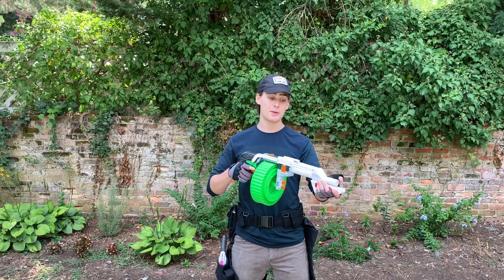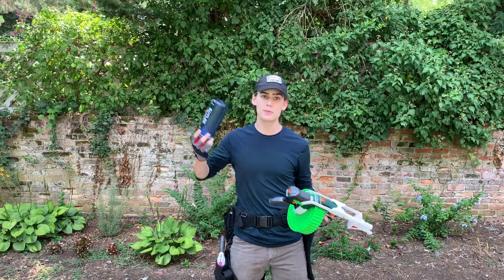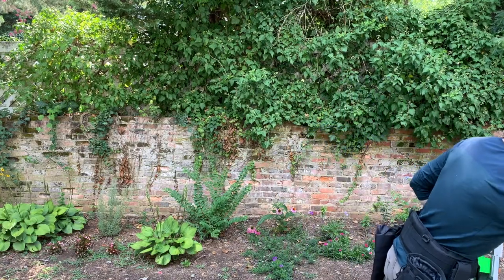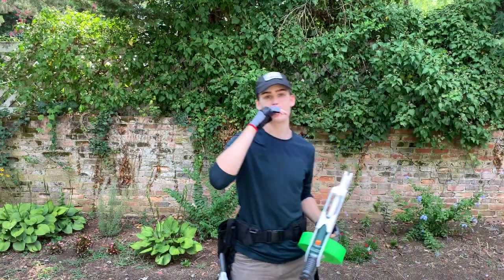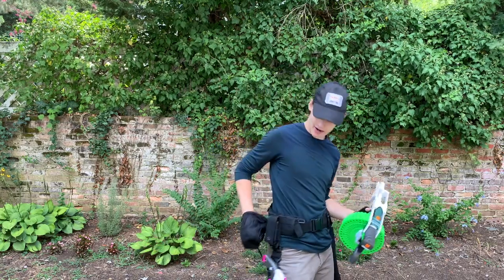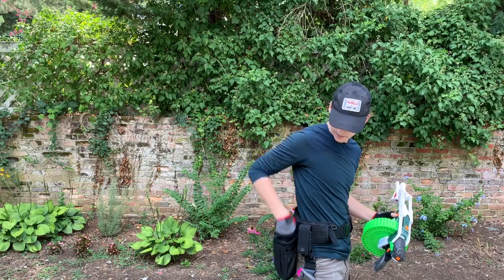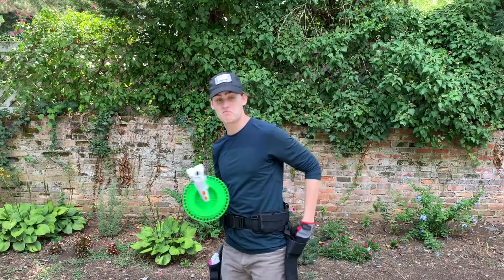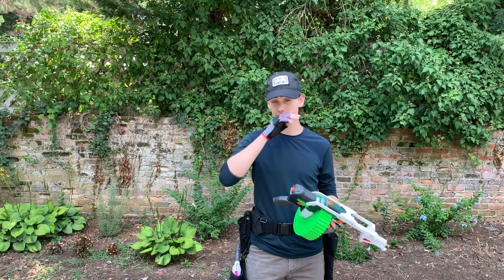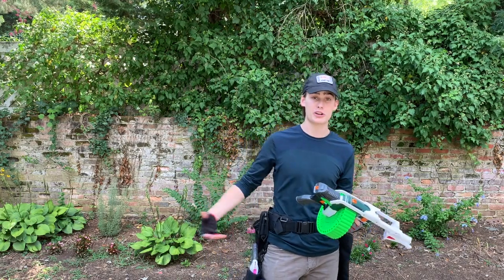The other great thing about this loadout is that it can scale. I can drop the water bottle if we're playing short rounds — that's the only time I would drop water. I can carry MacGuffins, extra ammo types, or something like that in the smaller pouch and not clutter the dump pouch, while also using the dump pouch for extra ammunition.